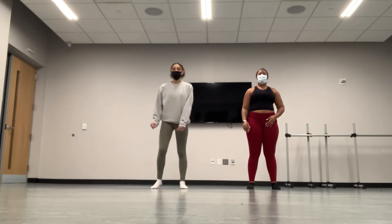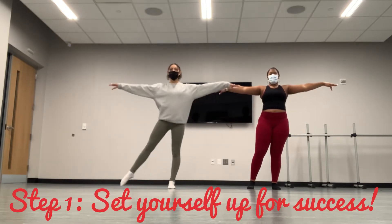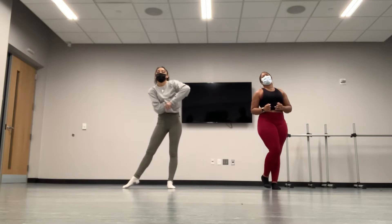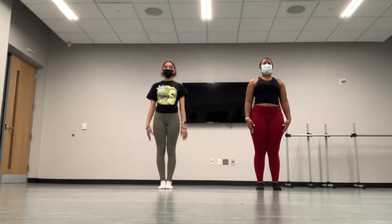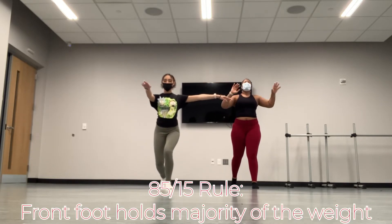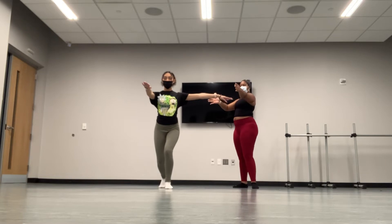So first of all, your prep is everything. When you go out to second, you want to make sure that your hips are nice and square. We're going to start in parallel, go out to second, and then go to your fourth. From here, you want to make sure 85% of your weight is on your front foot, 15% on the back, so that you can lift your back foot right off, up into passé.